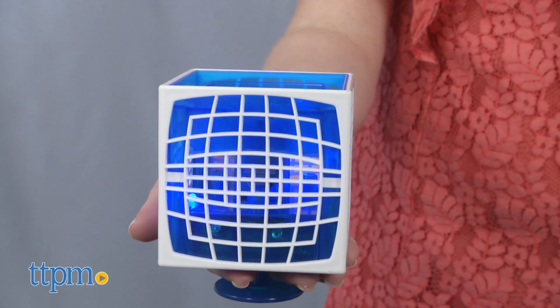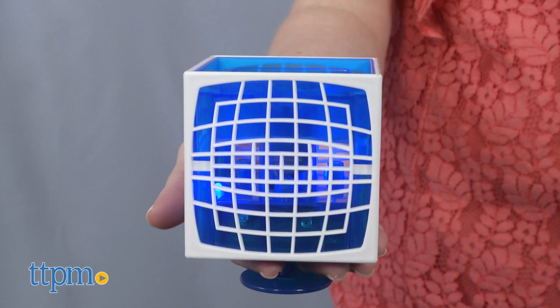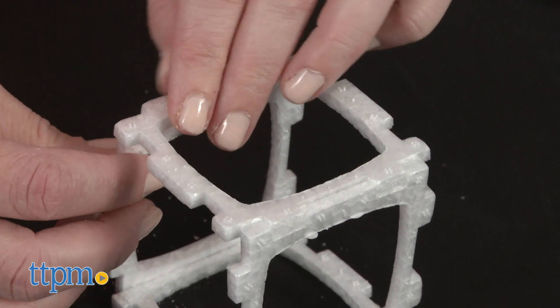In terms of assembly, you need to insert three double-A batteries, which are not included, and put together the foam cube. An extra cube is included.